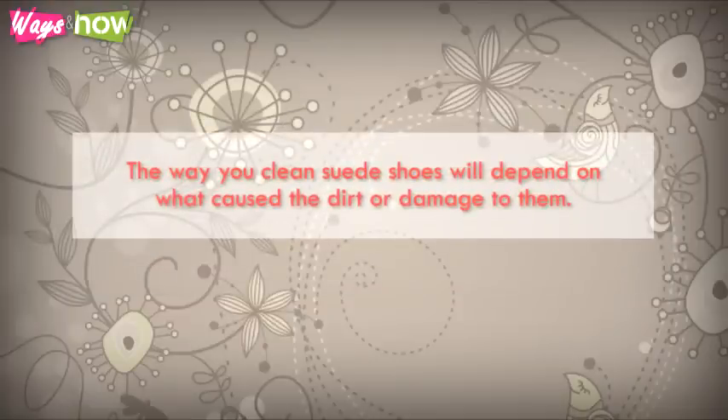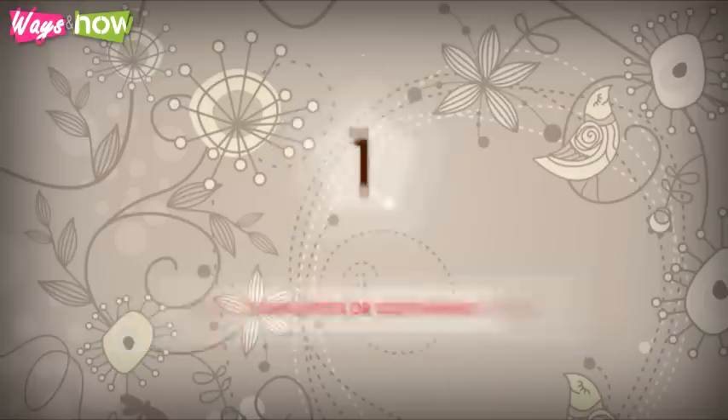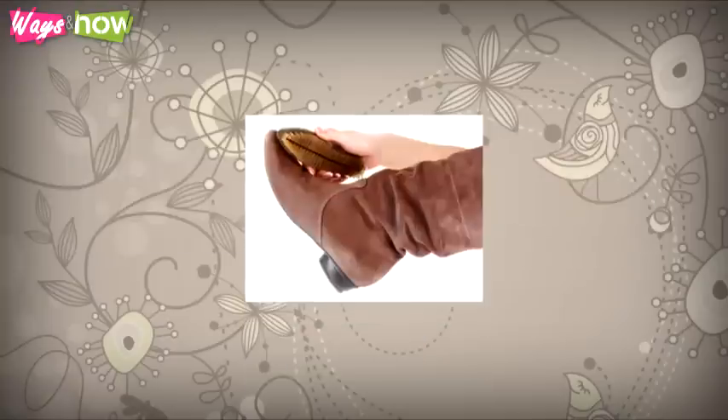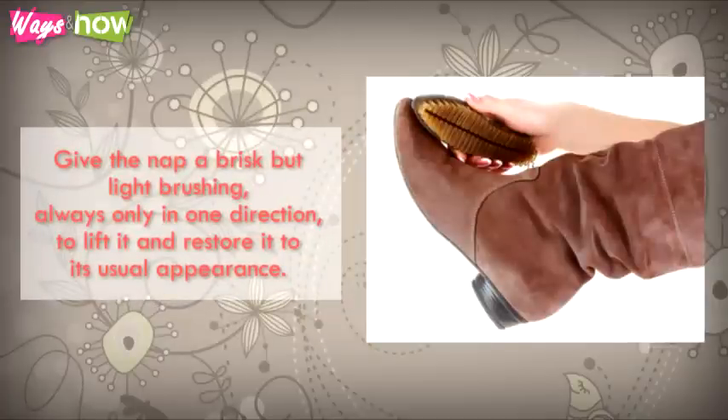The way you clean suede shoes will depend on what caused the dirt or damage. 1. Shiny spots or scuff marks — these are usually caused by the spot being rubbed or pressed too hard or too often, resulting in the nap getting worn. To deal with this, you need a suede brush. Give the nap a brisk but light brushing, always only in one direction, to lift it and restore it to its usual appearance.